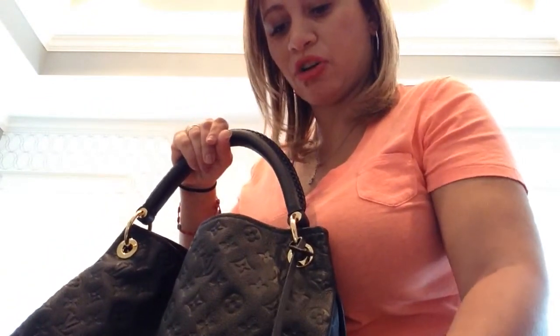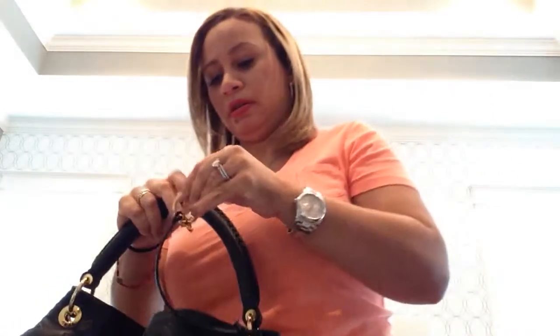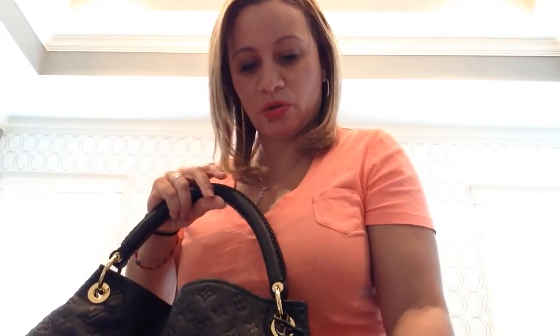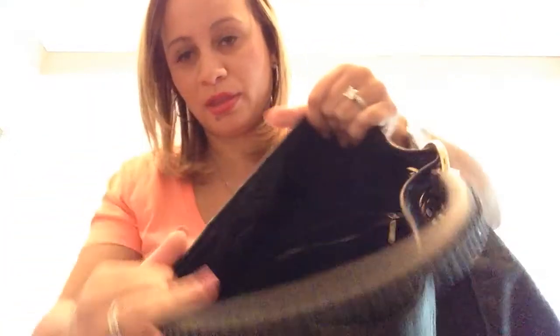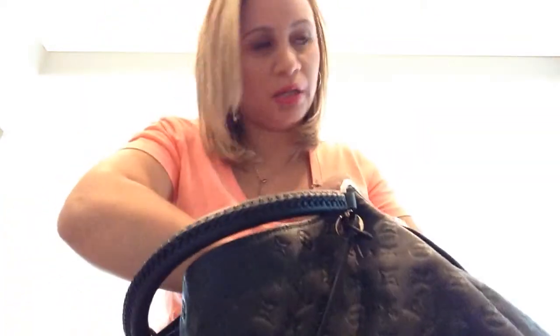I think it's pretty like a bag charm — I like to wear it just like a bag charm. Anyway, you open it up and it's a dark, dark navy blue inside. It's really dark so you can't see, but it's navy blue with a darker navy blue stripe through it. It's got one huge zipper pocket that's almost the full width of the bag, and it's pretty deep — it goes all the way down.